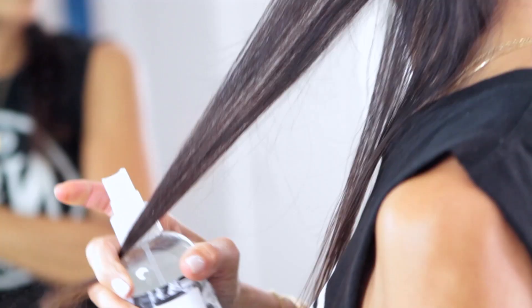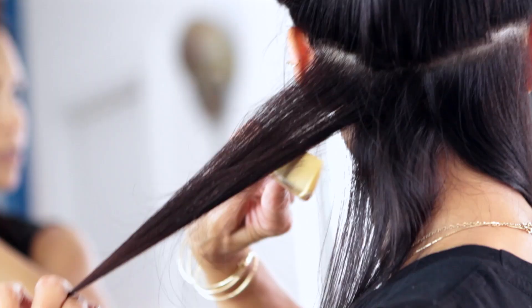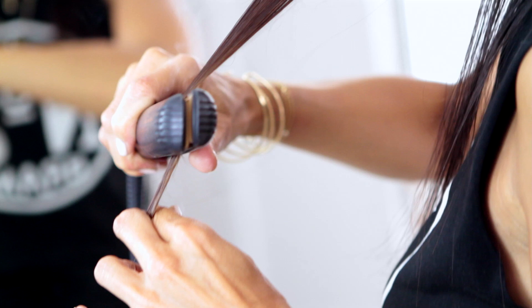My next section — the more the better because you really want it to get piecey. Don't be discouraged or worried about the sizzle or the smoke that you hear and see. It's just the product with the heat — it's protecting your hair.